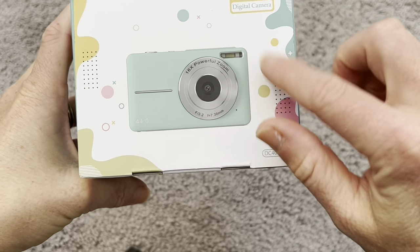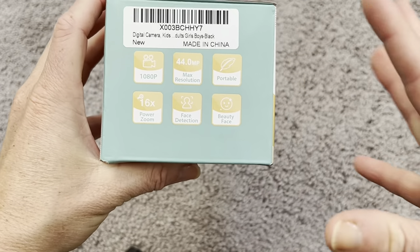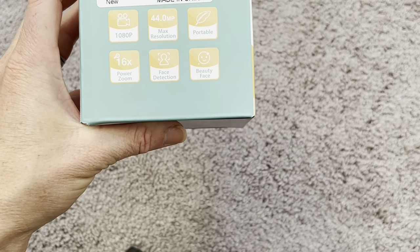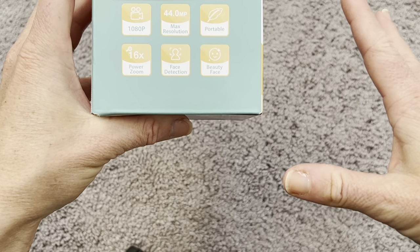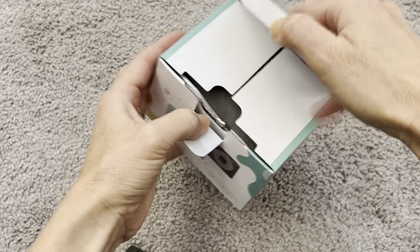It does have 16x zoom capabilities, so it can zoom in up to 16 times. It is also super portable — it's nice and small and would easily fit in a pocket. A kid would be able to handle it perfectly, and it has face detection, so it will detect faces when you're shooting a shot. It's really going to zoom in on those faces and make sure a person is always picture perfect and clear in any shot.